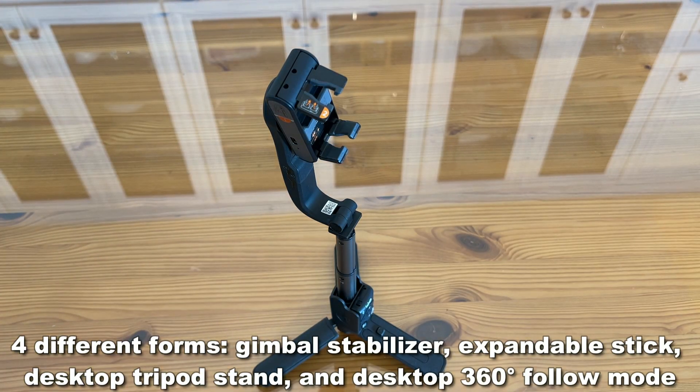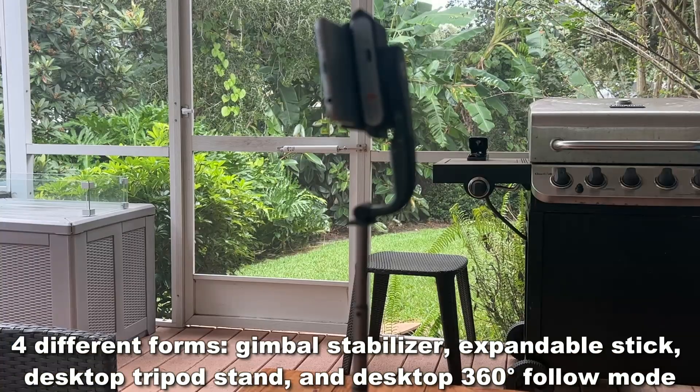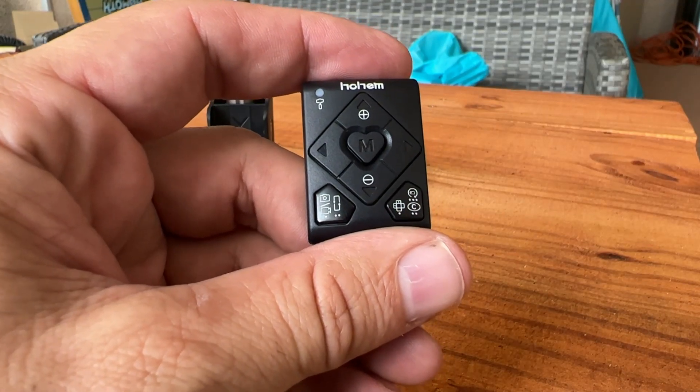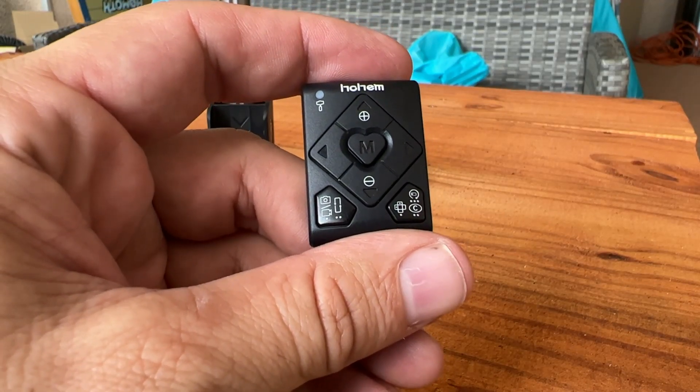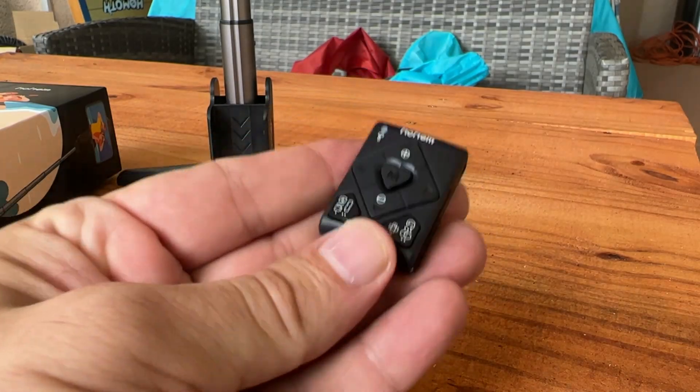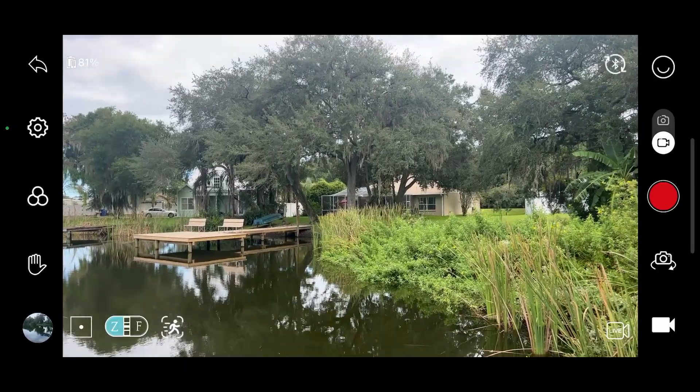You can take the selfie stick and turn it into a tripod that extends up to where you can use it just about anywhere. It's got the wireless remote that's going to allow you to turn on and off, take pictures, and move around. It's got the one-click inception mode and the one-click moment mode, so if you're looking for something that's going to make your images smooth and stylish, this is the device for you.